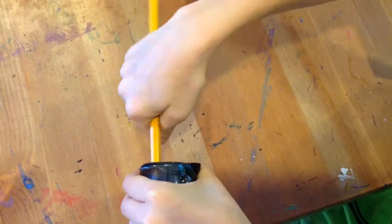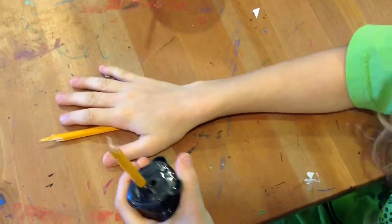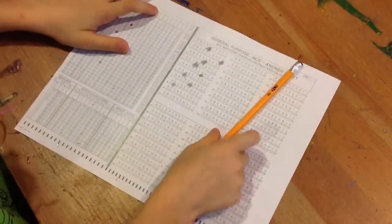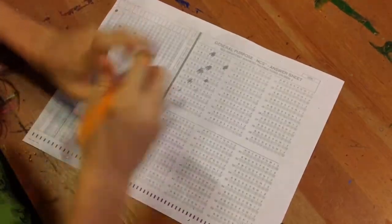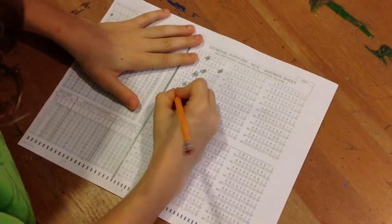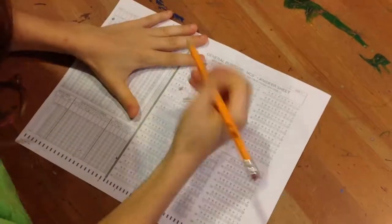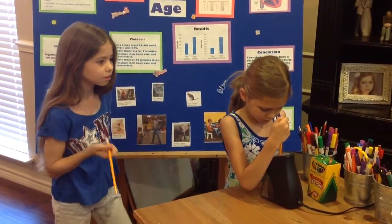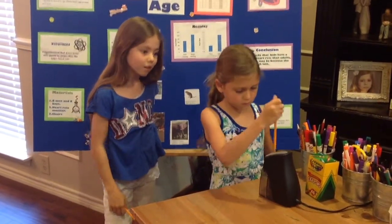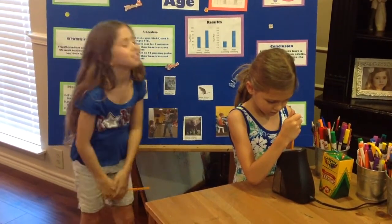Are you tired of having to use bad hand-held pencil sharpeners to sharpen your pencils? Dull pencils don't do good detail and don't even write well. And are you tired of waiting in a long line just to sharpen your pencil at the electric pencil sharpener? It's really annoying, especially when the person in front of you is really slow.